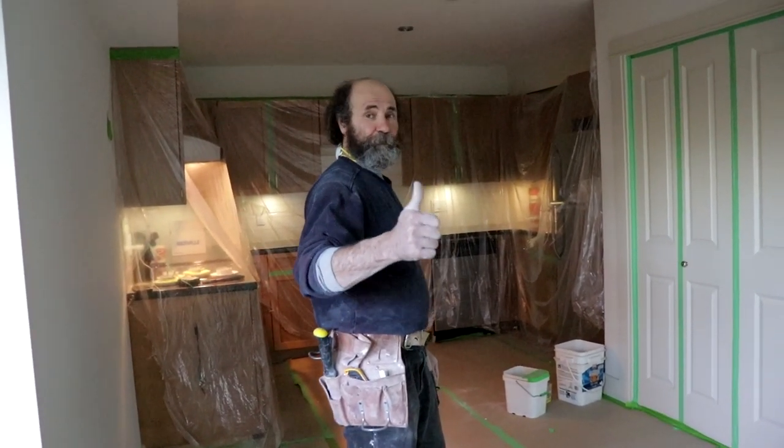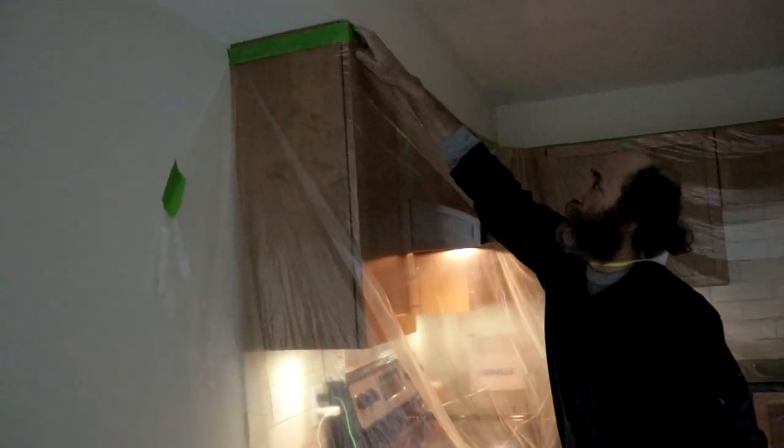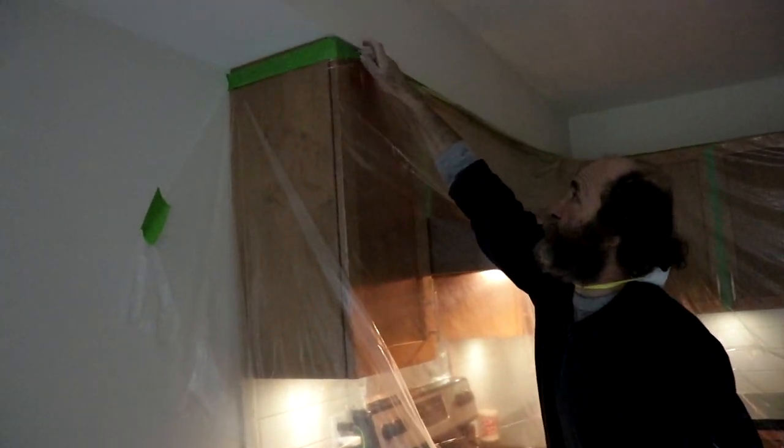Let's walk around the unit and show you exactly what we've done. Here you can see we just put the poly — we're gonna put drywall here, so we need to have the area open, and we're gonna put a column in.